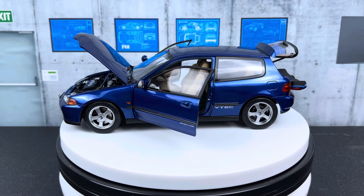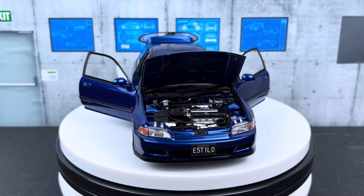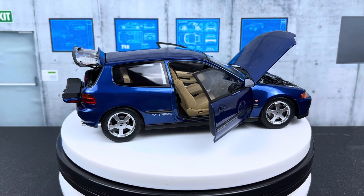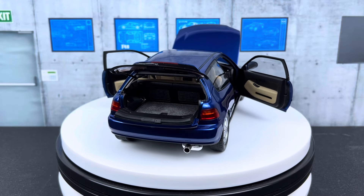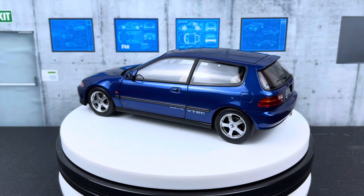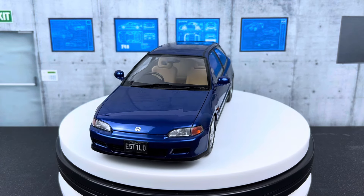Hello everyone, welcome to ST Model Cars. In this video I'm really excited to show you this 1:18 scale Honda Civic SiR — this is the EG6 generation, and this is made by LCD. Price point on this is $190 US dollars shipped from China to the US. This is a fully opening die-cast. As of early June 2024, LCD has released two colors of this car: this blue one and a red one.